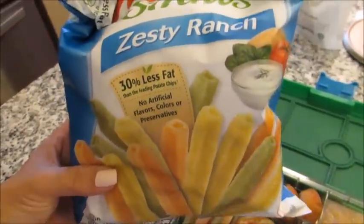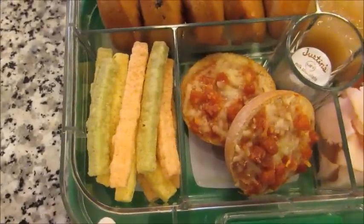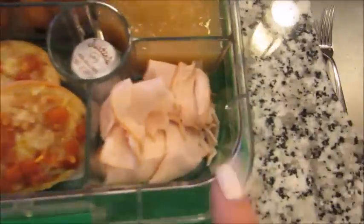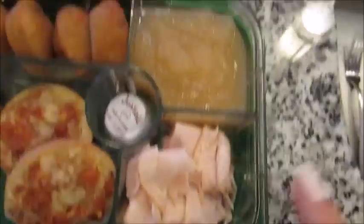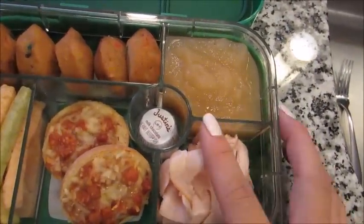They have the ranch, honey mustard, cheddar, original — there might even be another one. These are really good, especially for those who have kids who don't really like to eat vegetables, like my son. So I just have some of the ranch veggie straws here, the Annie's pizza, and this is some of the Oscar Mayer all-natural turkey breast — just four pieces in here. And we have some Mott's cinnamon applesauce, which won't affect any of the other components because it's completely separate.